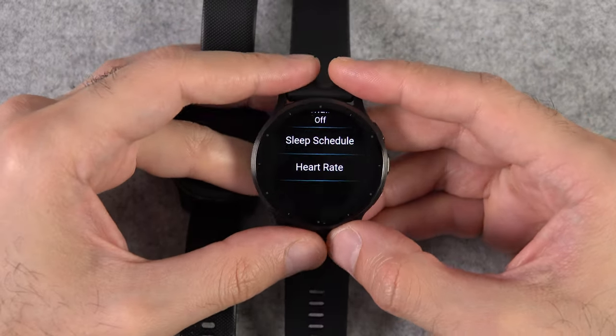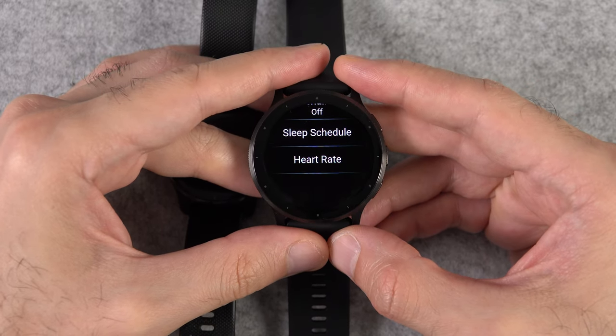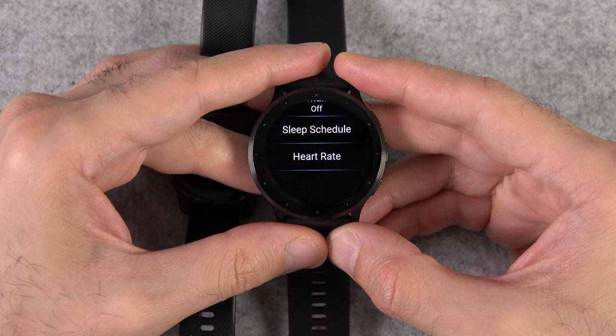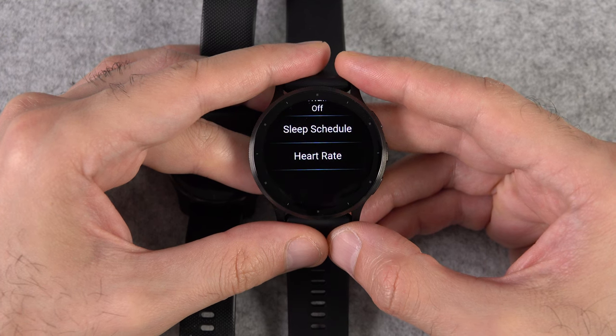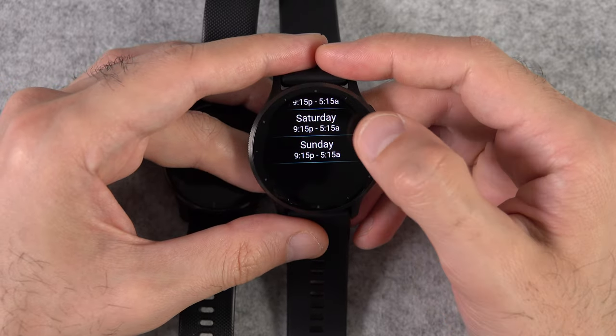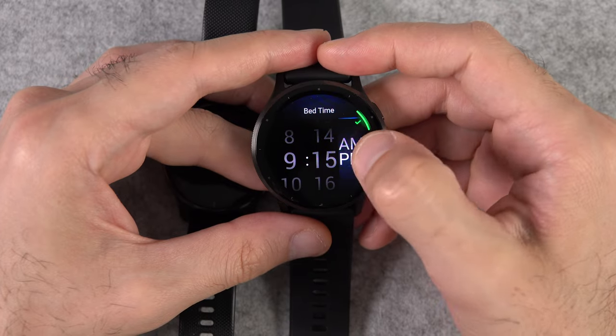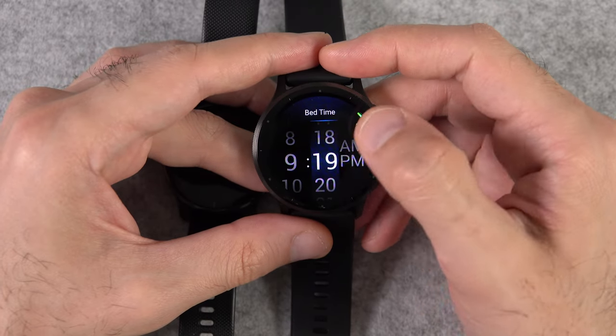One more sleep tracking change is the sleep schedule feature, which was missing from the Venue 2 Plus and Venue 2. I've been seeing this on their other watches like the Forerunner, Fenix, and Epix. It's especially useful for those who do shift work, because you can set up a sleep schedule for each day of the week separately.